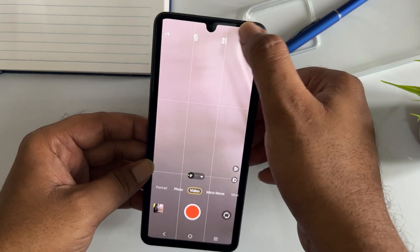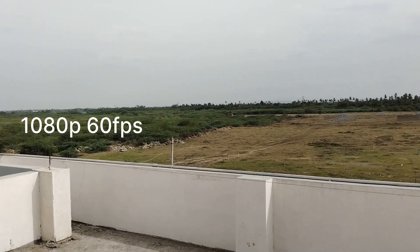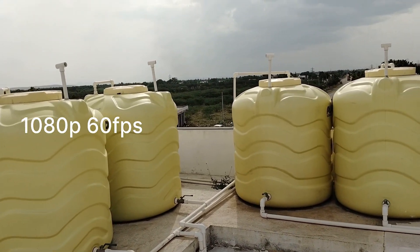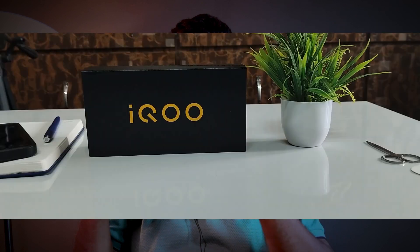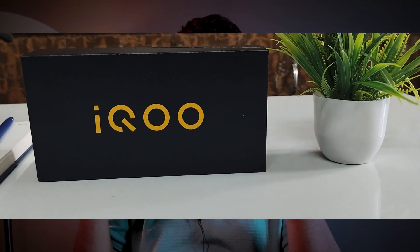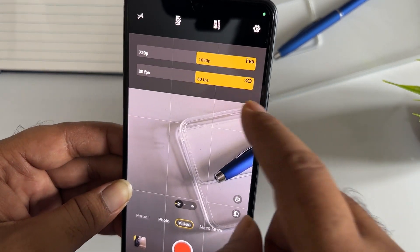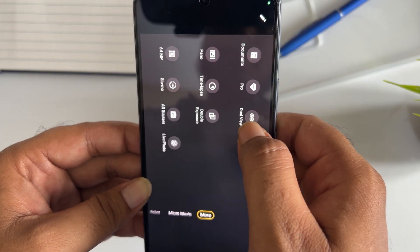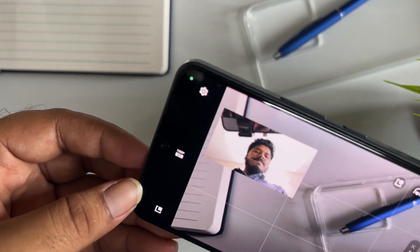Looking at the back camera, there are various video modes. The display shows the back camera in detail. We have a movie mode and movie frames. The back camera records at 1080p 60fps. There are also macro shooting capabilities and color modes.